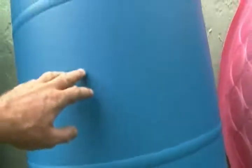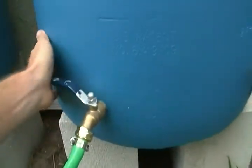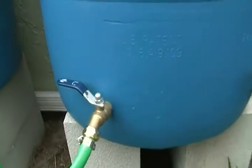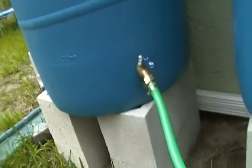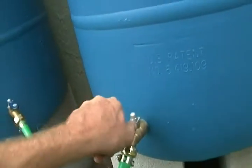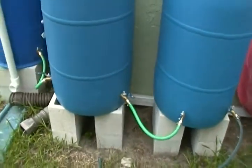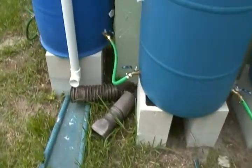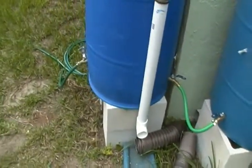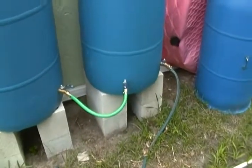If I want to use just this one barrel, I can just shut off and now it's cut off from the rest of it. I can actually disconnect this hose if I wanted to and drain that barrel. Or if I needed to drain all of them for some reason, like removing them, I can unhook all the hoses and then open all the valves on every barrel and that'll drain them pretty quick.